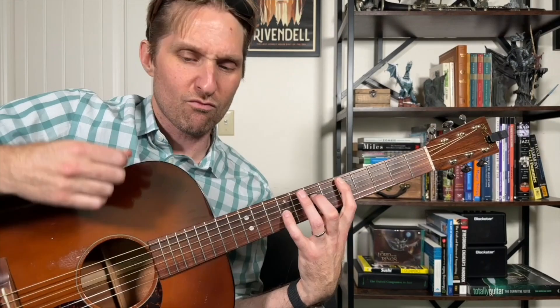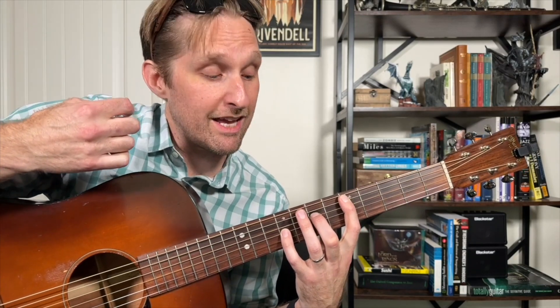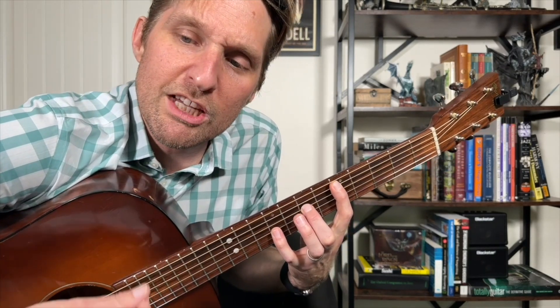You're going to strum down, down, up. So it's down, down, up. After that, you're going to strum down again, but you're going to lift up your fingers on this down. You might hear some open strings or some muted strings — you're just releasing the pressure from your fingers.